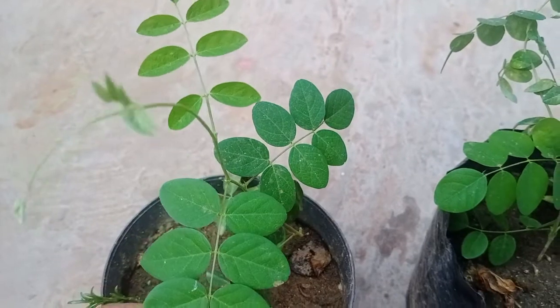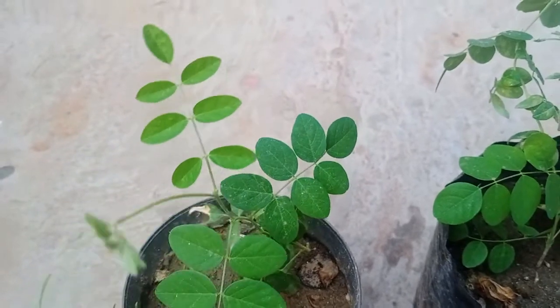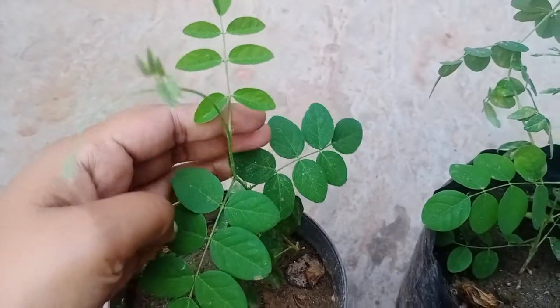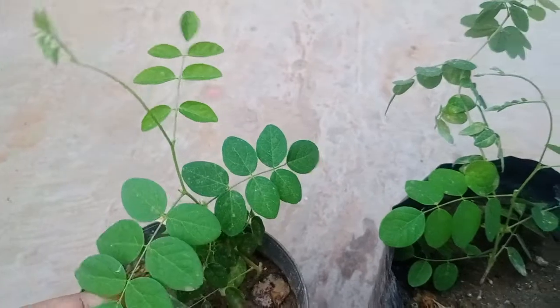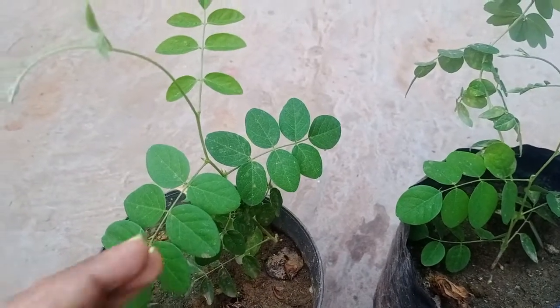The first important point is that I used rainwater. I used to collect rainwater in a container and provided it to the cuttings in the very beginning phase. Rainwater is very important — it provides direct nutrients to the plants. So whenever you fix any cutting, it is better to fix it in the rainy season.